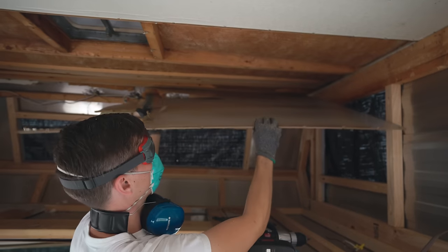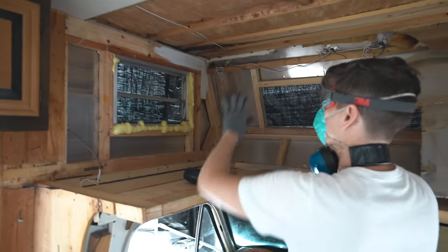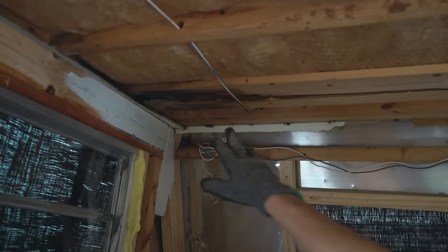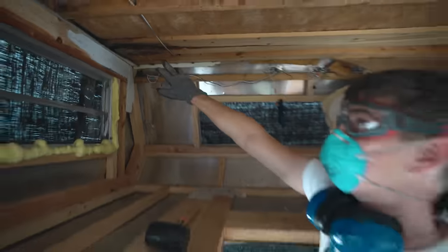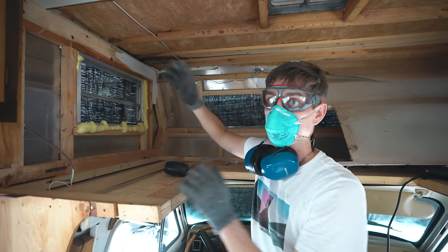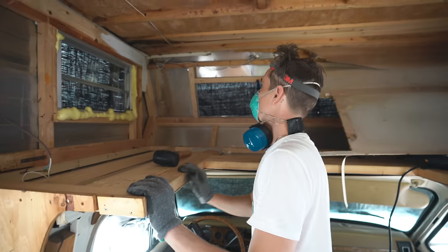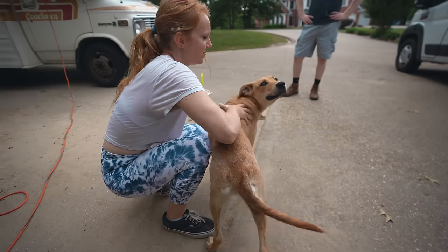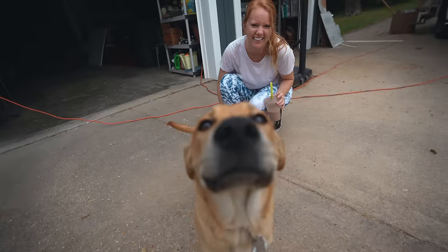We've gotten the roof revealed — check it out. If you look up here we have revealed more water damage, and that is precisely where this roof seam is, which we're going to redo anyway. But we don't want to do it yet until we can find a place to actually cover it up in case it rains, so that's gonna have to sit like that for a while. Add it to the list.